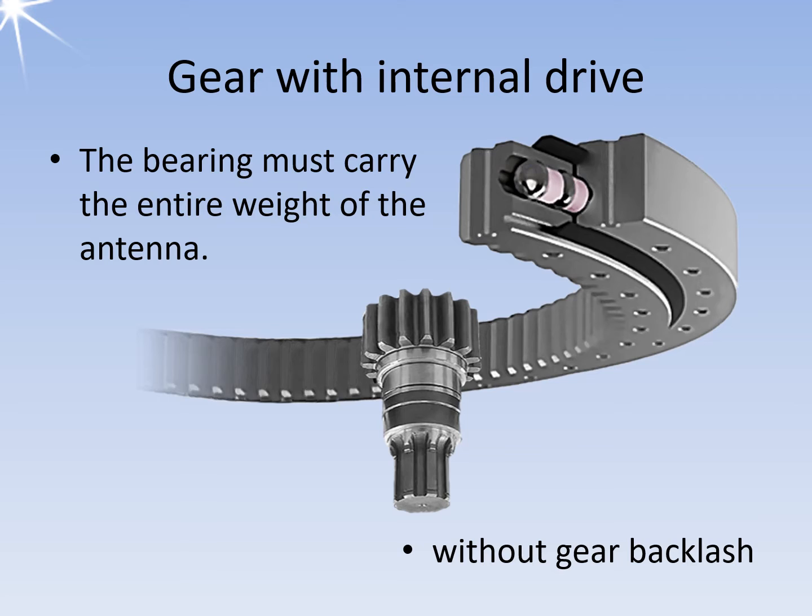These vibrations are transferred to the antenna pattern and cause inaccuracies in measuring the coordinates. In this case, the only solution is to demount the antenna and completely replace the entire drive mechanism. This drive mechanism must have as little gear backlash as possible so that the antenna rotates smoothly and evenly.